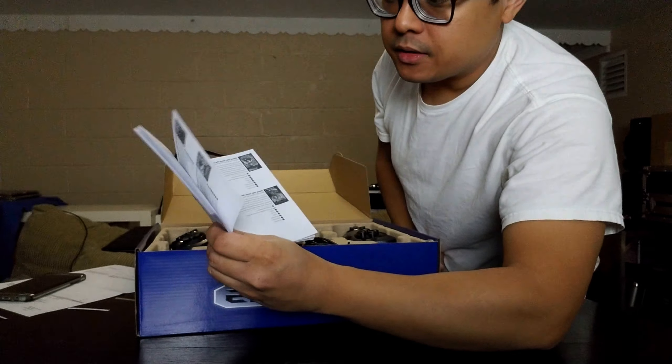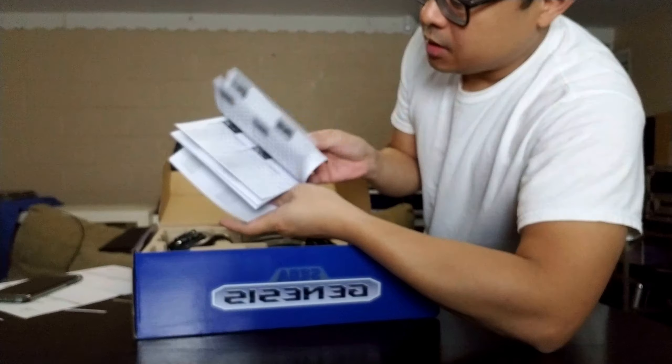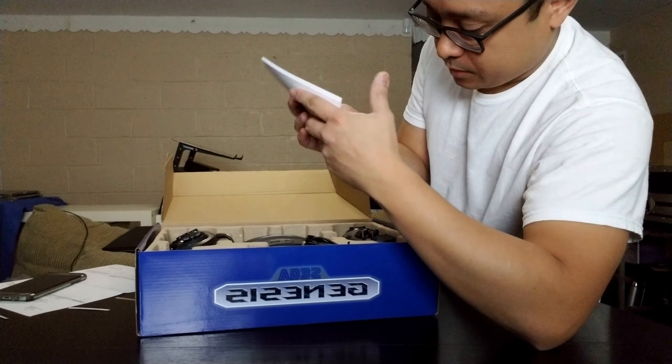I won't bore you with the full list — check it out online. It comes with a wired controller, stereo sound, and a cartridge slot. What they're promoting on the box: Sonic the Hedgehog 1 and 2, Golden Axe, Shinobi, Phantasy Star, and many more.